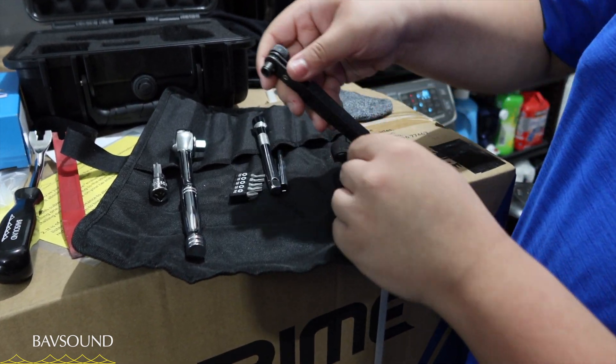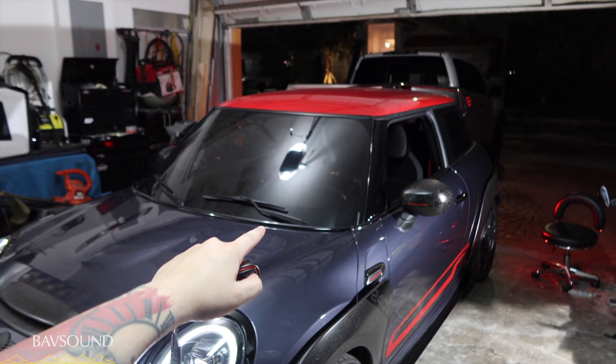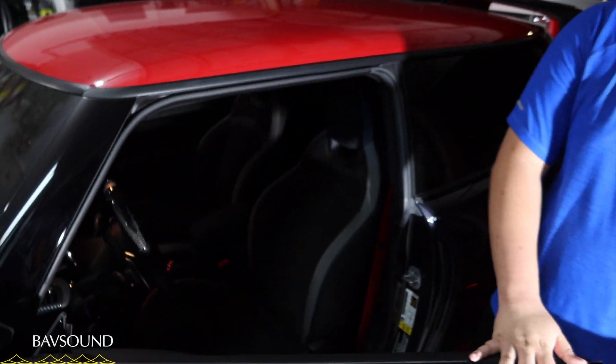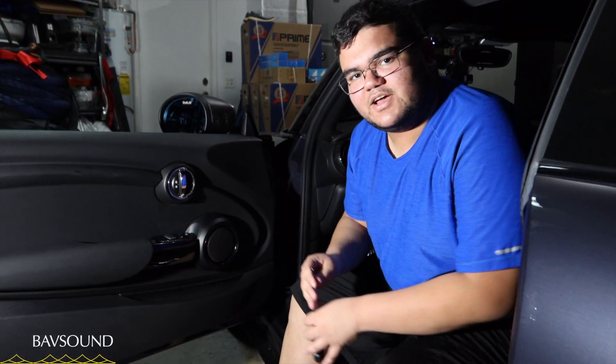Now that we've covered all the tools and precautions about plastics, let's get into the installation. Make sure you have your windows all the way down — the reason is that with the window down you have more access to the seam on the door panel, because there are clips right underneath it. When removing the panel you can pop it out, and when installing you can see where the clips align and snap them back into place.